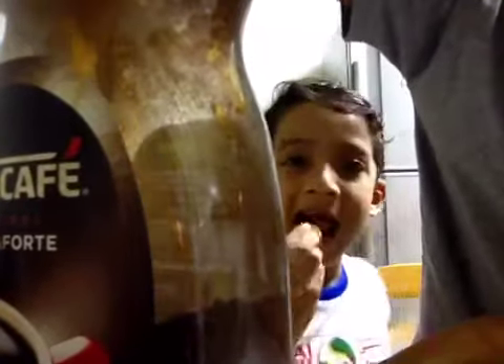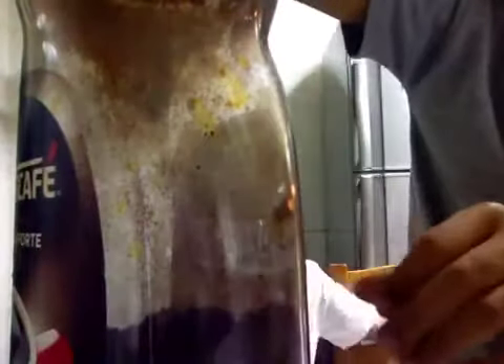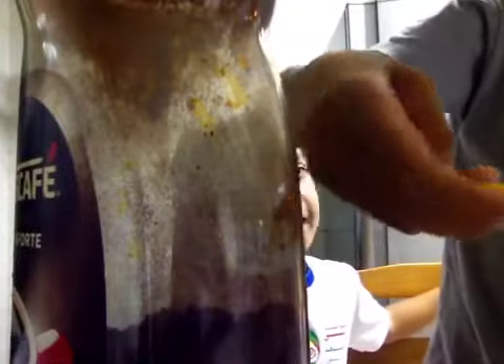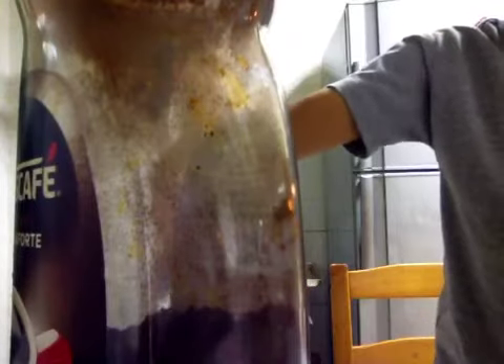You just need to put in half of a spoon — half of a spoon of the coffee powder. I'm going to put in half of the spoon. I know my mother told me to put the spoon.